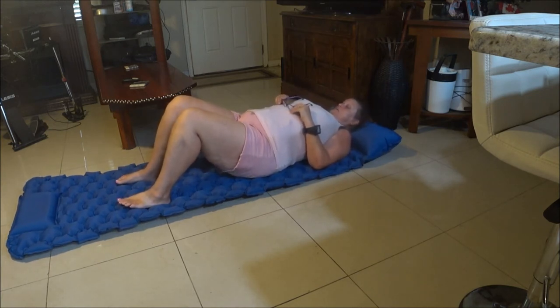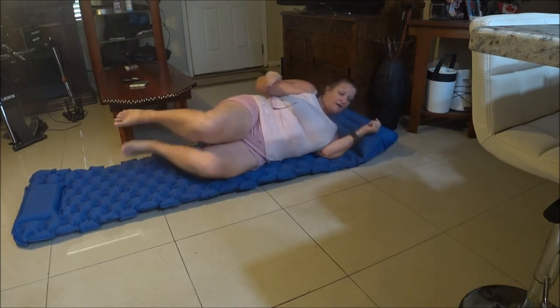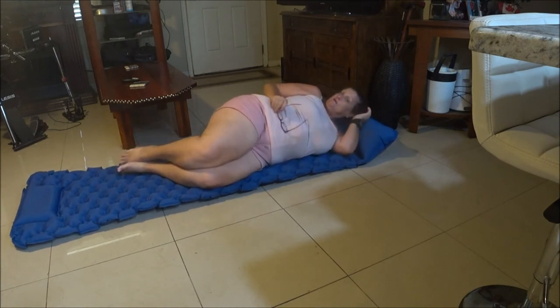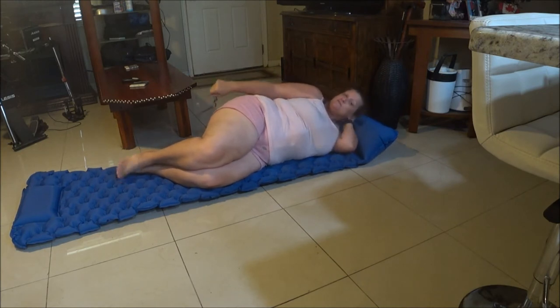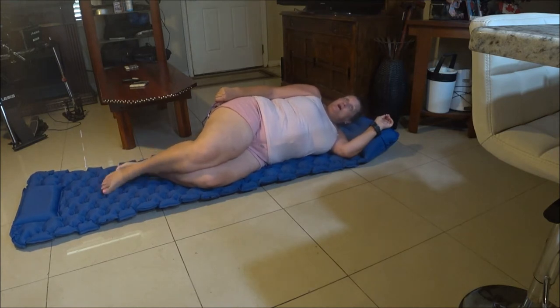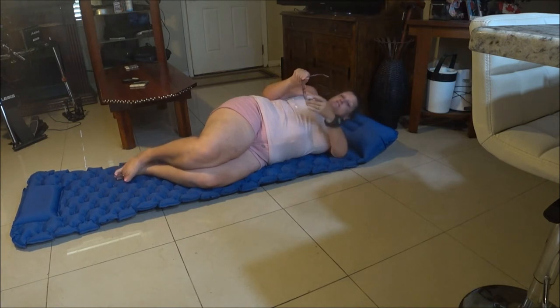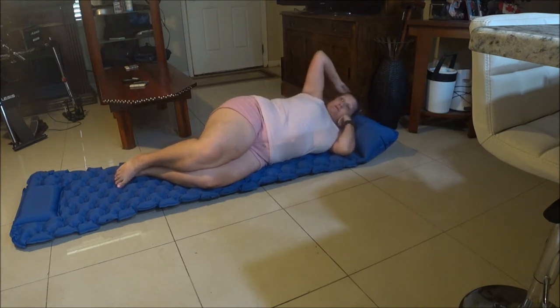It feels good! Yeah it's nice, I like it. Not too bad. I can lay on my side — yeah I can lay on my side. I'm a side sleeper so I'd probably sleep on my side more. Yeah, that's not bad, I don't feel anything underneath. I'll take it tenting when we go tenting again and we'll do a review on it when we're tenting so you'll know if I really like it or if I can feel the ground.